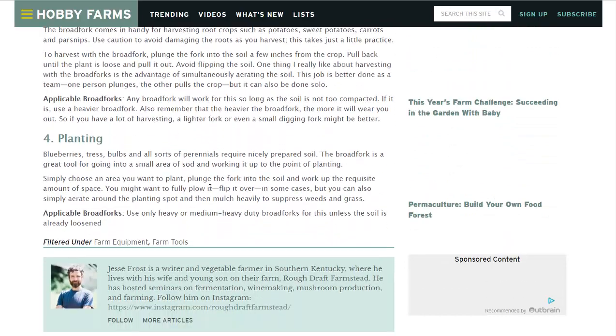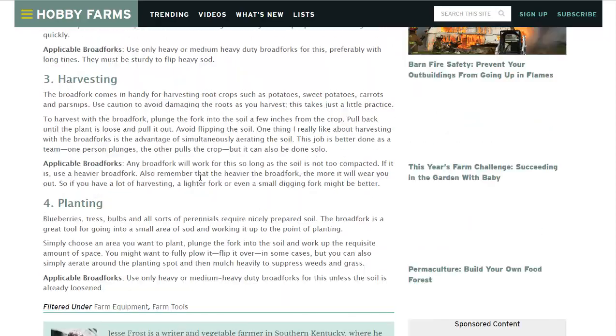Number four is planting. If you have a tree, some shrubs, bulbs, or something that requires a good amount of digging, instead of just digging you could get that broad fork out, loosen the soil, and that way when you plant that root ball into the dirt there's room for those roots to grow and expand because the dirt around it has nice tilth — it's loose and aerated.